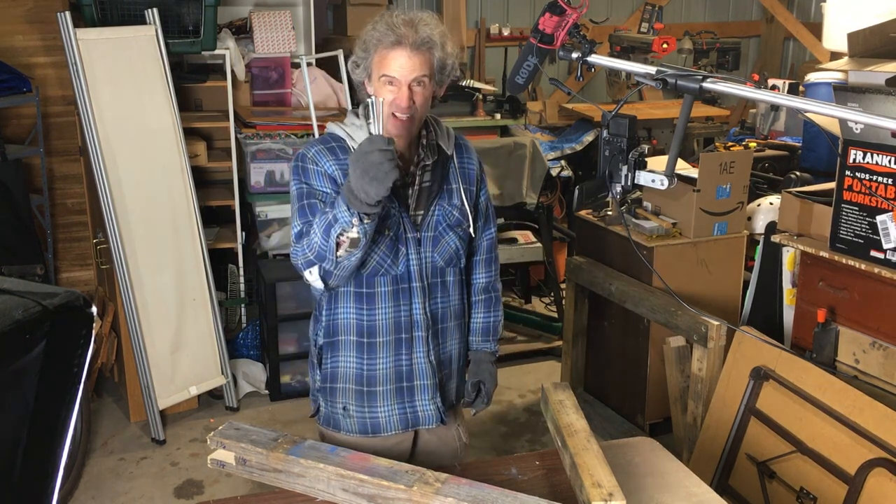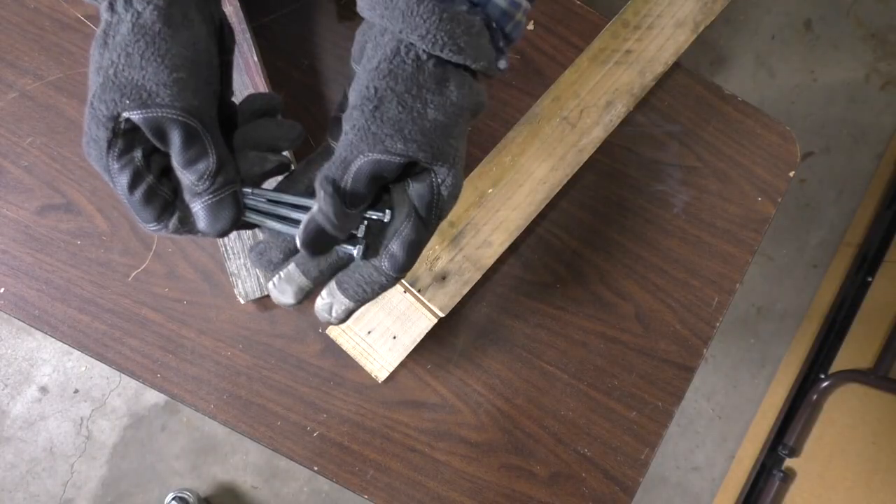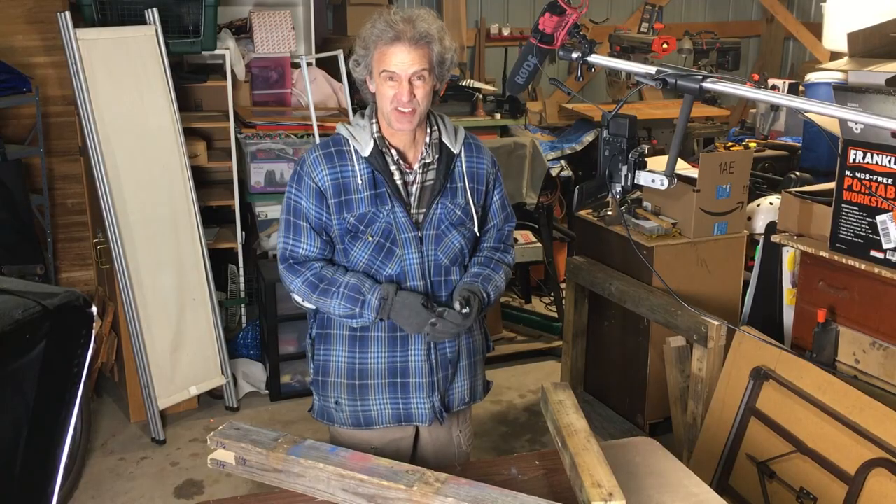What we're going to be using is these nice four inch long bolts that'll go all the way through our three and a half by three and a half piece of wood. And that's not the secret — I'll show you the secret in just a second.